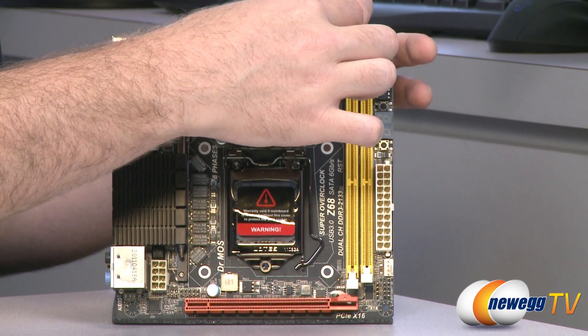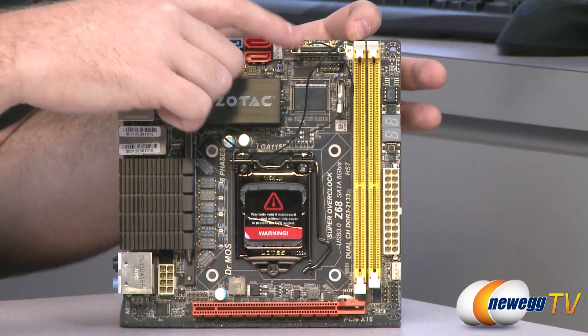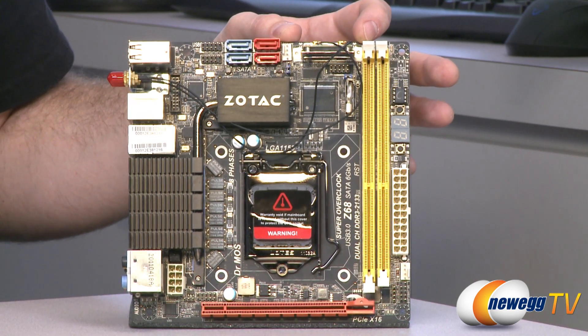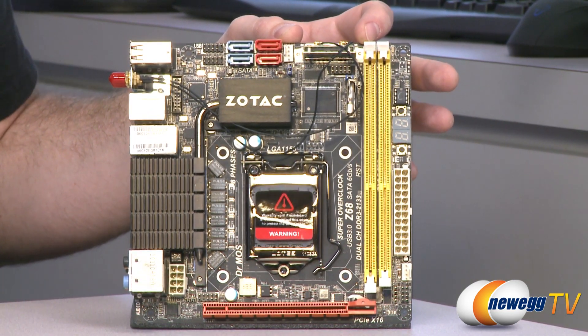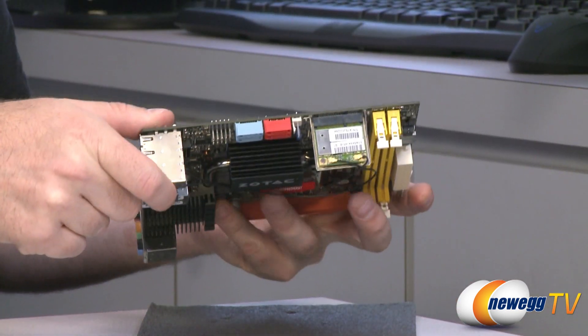Next up, we have this little guy right here — this is your Wi-Fi card, mounted in a Mini PCI Express slot. Now, an important thing to mention about Mini PCI Express slots — let me flip this over to give you a better look.